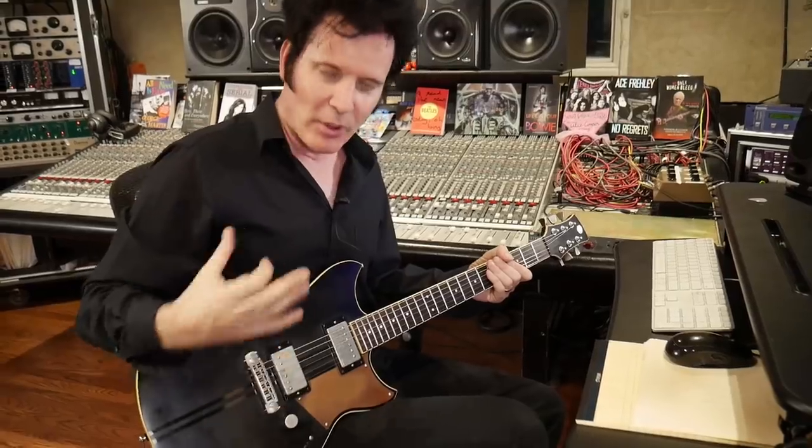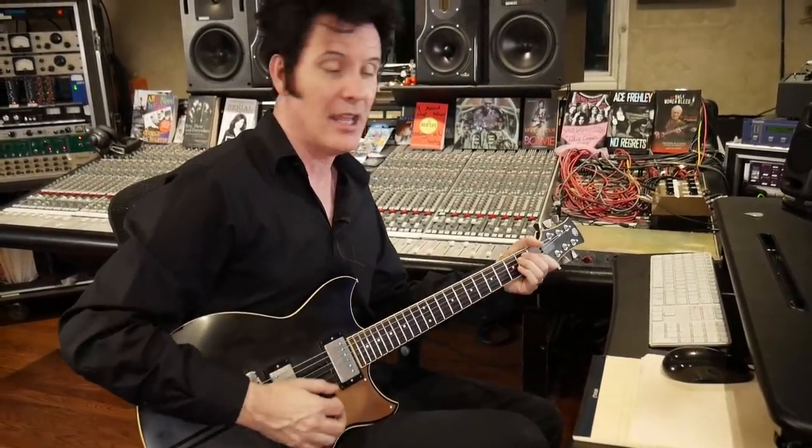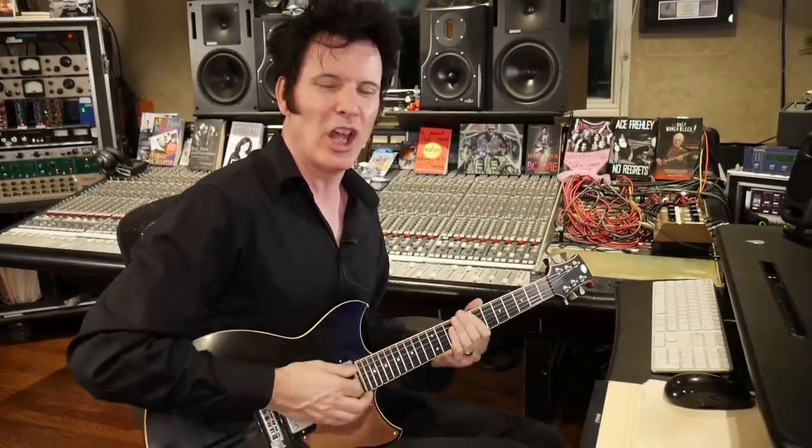So what I've got here is a four-chord sequence: B minor, D, A, E. That's it, simple as that. It's kind of a grungy, loose rhythmic part. I'm just going to play it once and then double it on the other side with the same sound. We'll start with that.